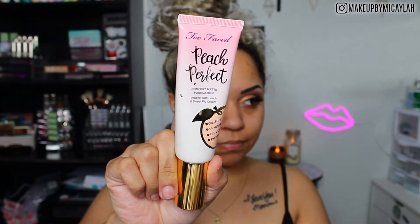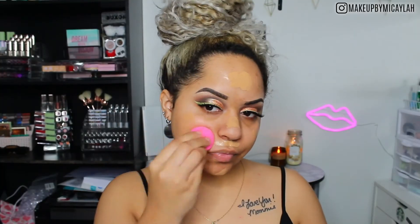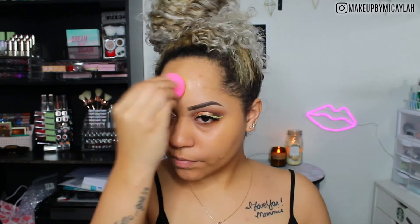For foundation in this video, we're using the Too Faced Peach Perfect Foundation, blending it out with a Beauty Blender. This is shade Natural Beige. I really love this foundation — it's one of my favorites and I can never get enough of it. It's the most comfortable demi-matte formula, it matches me perfectly, and I feel like it's really underrated, honestly.